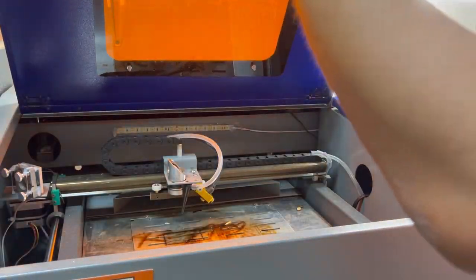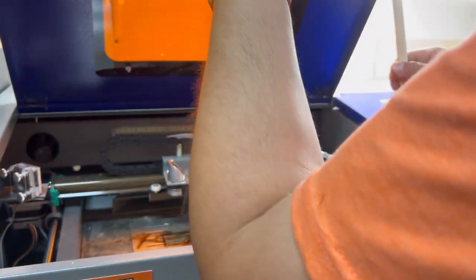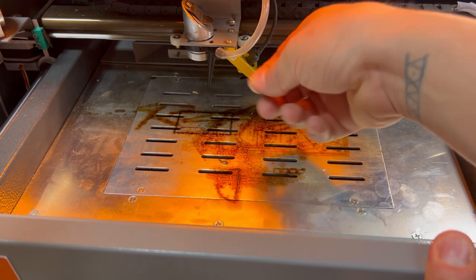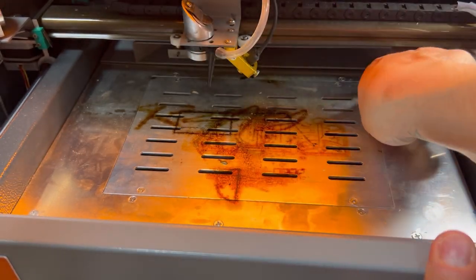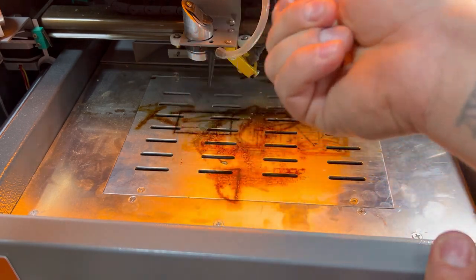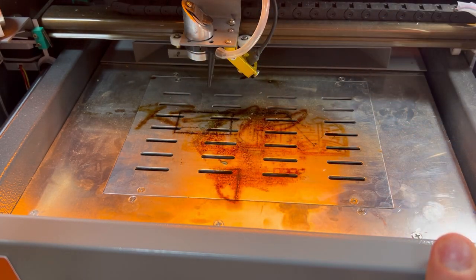Now let's get inside and clean out the inside and the mirrors. As you can see, there are a lot of little pieces of wood in here. Those are pretty self-explanatory — just take those out and toss them or do whatever you need to to get rid of those.